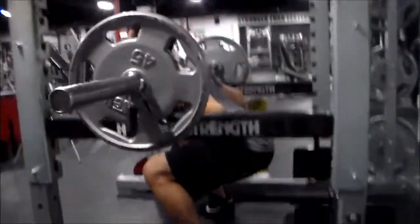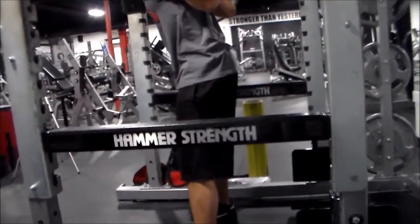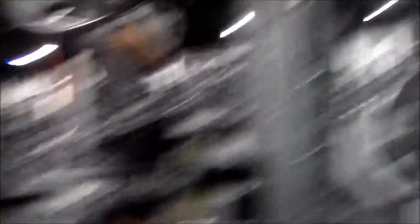Deload day. Worked with 235 pause reps — slight pause at the bottom, power up out of the hole. Got Will going right now. You can see him hitting parallel and powering up out of the hole.